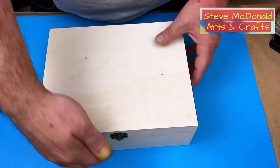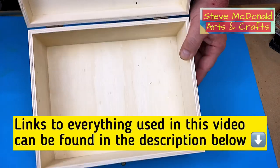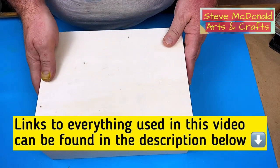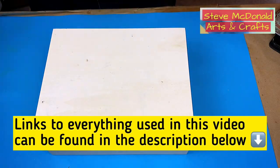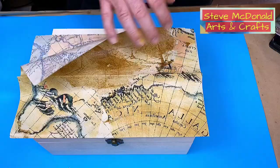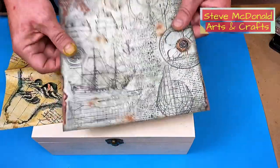Hello and welcome to Steve McDonald's Arts and Crafts. What I'm going to be doing today is putting resin on this box, but I'm also going to be embellishing it first with some decoupage paper and some cutouts. This is the map that I've got, which was decoupage paper, and I've also got these cutouts — but you could use anything that you want.